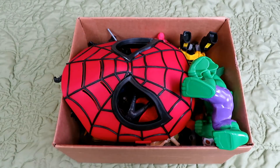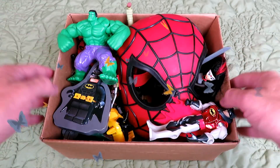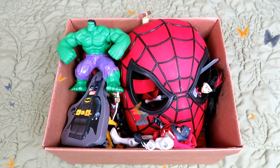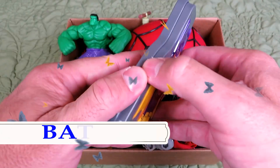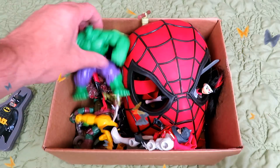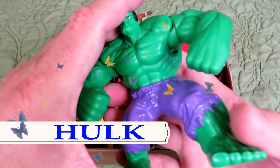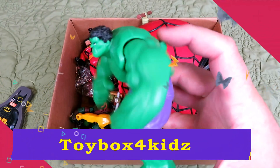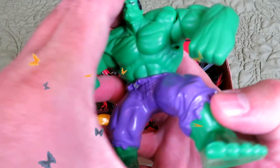Hello kids! Today we have this box and it's filled with superhero toys. Let's see what's inside. It's a puzzle with Batman on it. When you push this button down it makes his arms go.